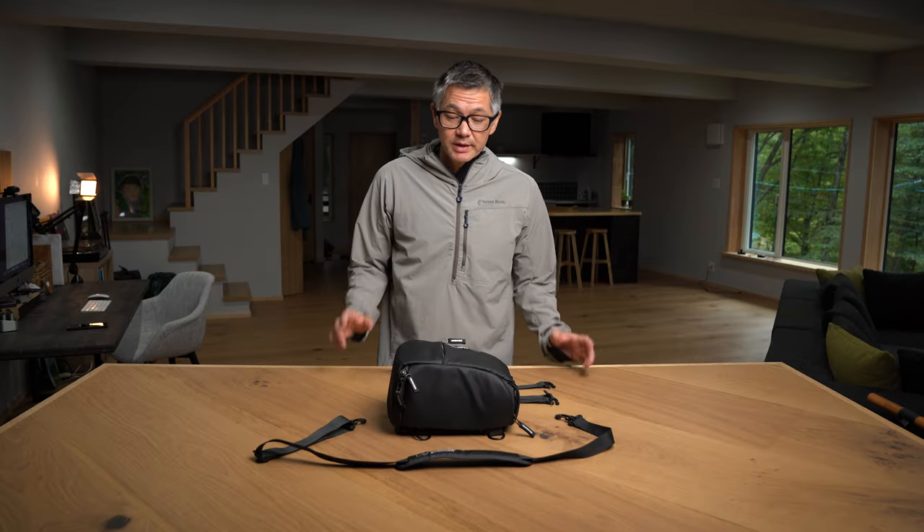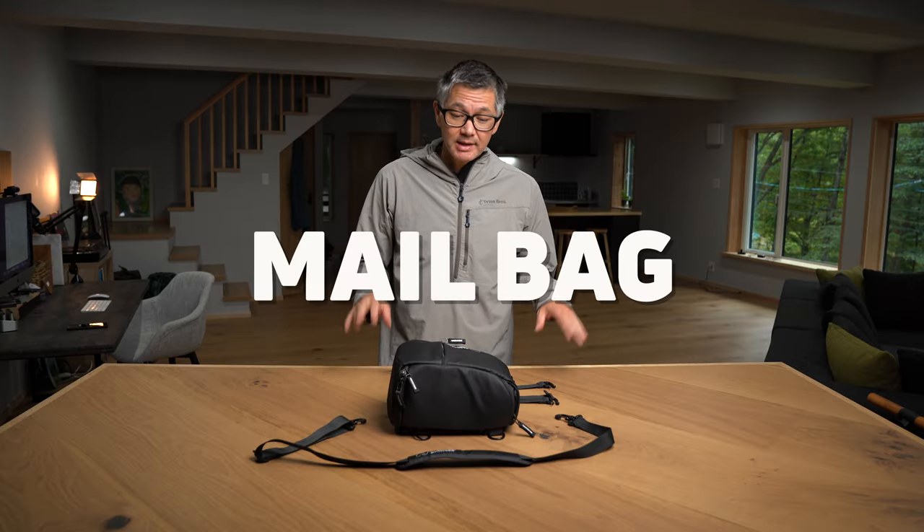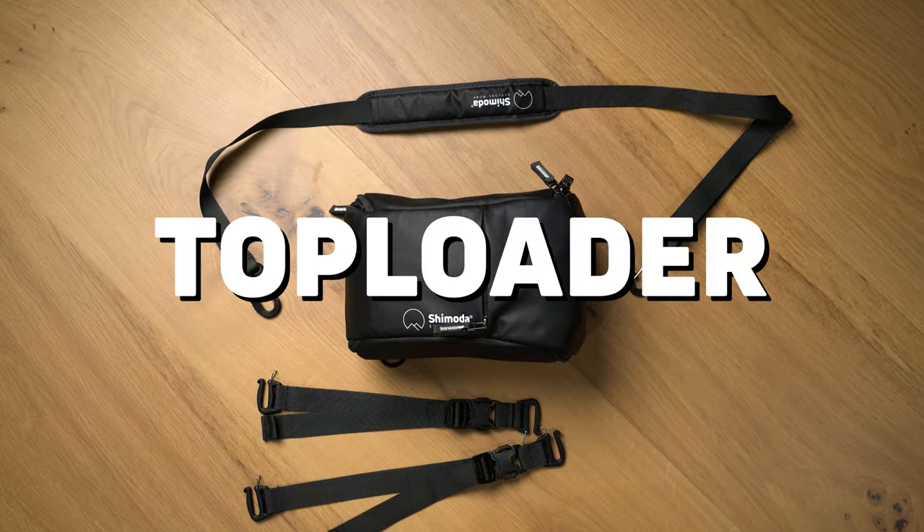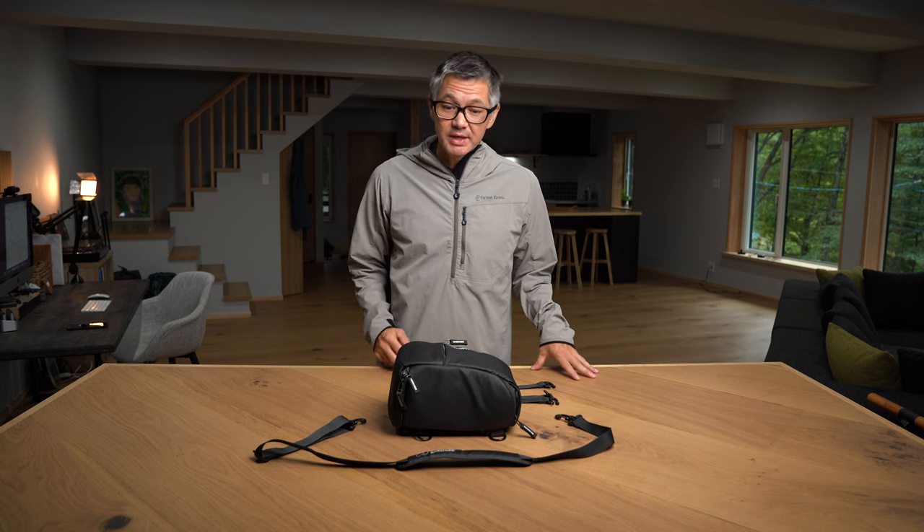Hey everybody, welcome back to another episode of The Mailbag. Today we're going to talk about this little bad boy right here, the Shimoda Top Loader. I'm going to show you a whole bunch of different ways you can use the top loader to help your photography experience.